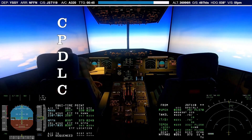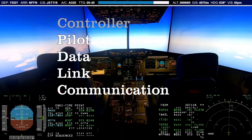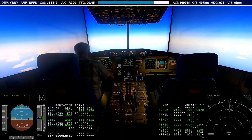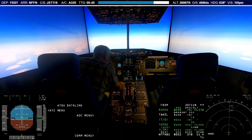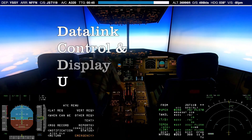CPDLC stands for Controller Pilot Data Link Communication and allows pilots and controllers to communicate via text messages instead of using voice communication over the radio. In the Airbus A320, CPDLC is implemented through specific pages in the MCDU and via dedicated units located on the main instrument panel called DCDUs, which stands for Data Link Control and Display Units.